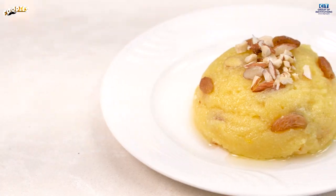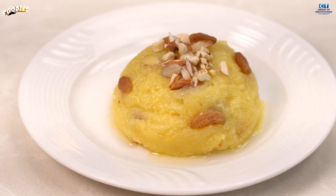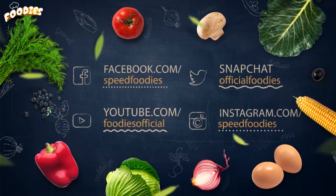The halwa is ready. If you want more good recipes, subscribe to Foodies. Come on, we will wrap up now!